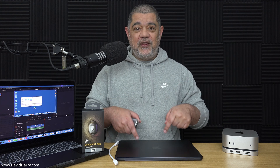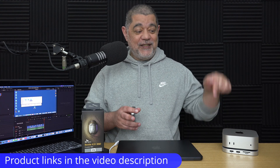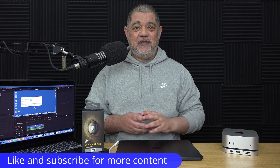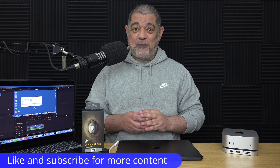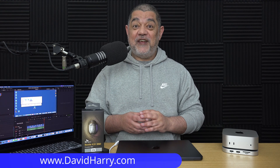I think I've done enough and said enough in this video. I'm going to dive off because I still need to do more videos with these devices. There will be product links in the video description below for everything used in the video. If you've liked the video, please do give us a thumbs up. A sub to the channel would be absolutely awesome. I'm David Harry — thank you very much for watching. Take care and goodbye.